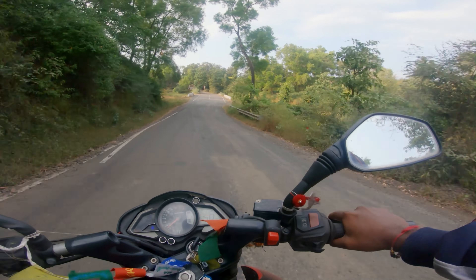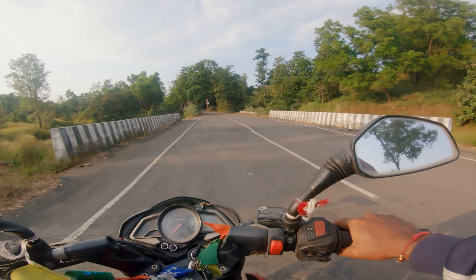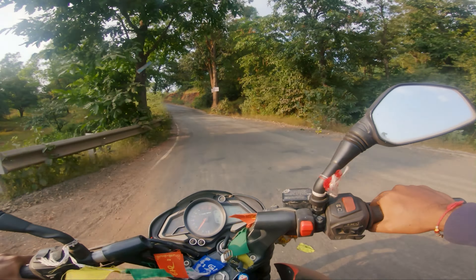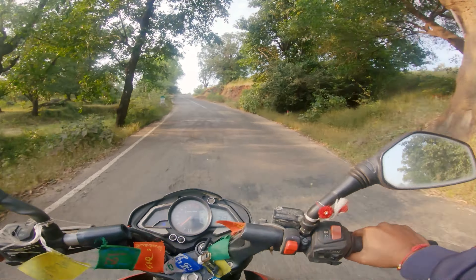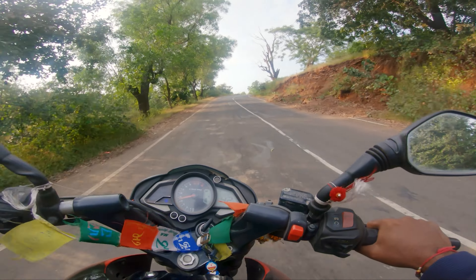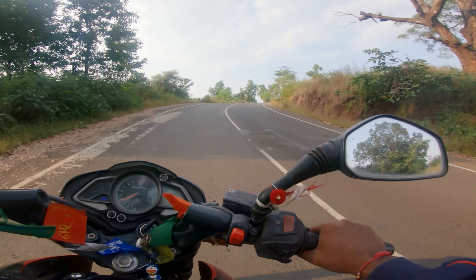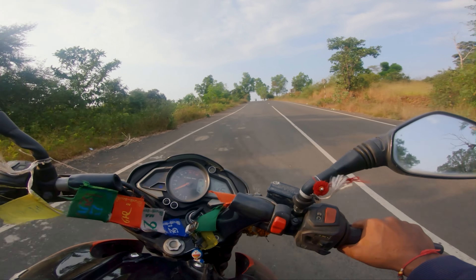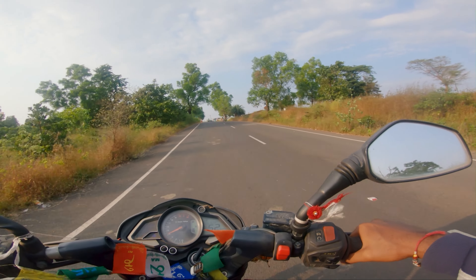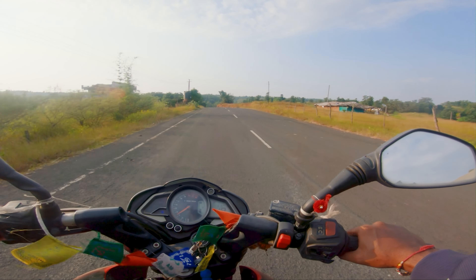The price has gone up compared to Version 3.0 but the feature set has also improved. And personally if you ask me, I think the R15 Version 4.0 is a better buy than even the RC200, even though you are getting more displacement engine in the RC200. Still I will take the refinement of Yamaha over KTM bikes.